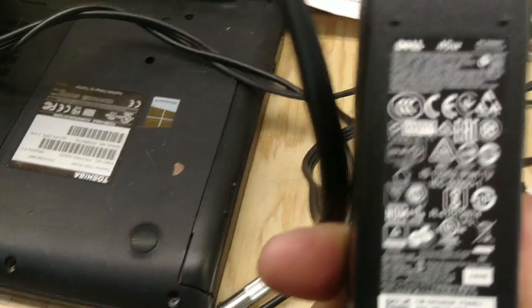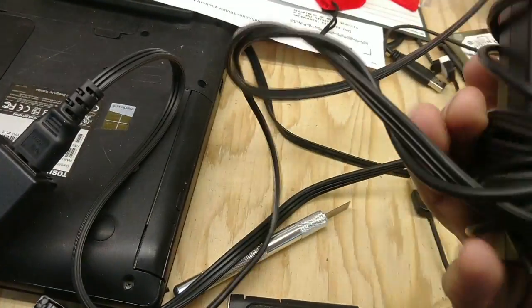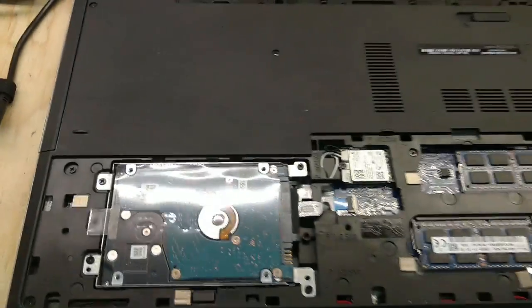So I swapped over to the charger. They had a 45-watt with it, which isn't what it wants. So I went and found a 65-watt and plugged it in.